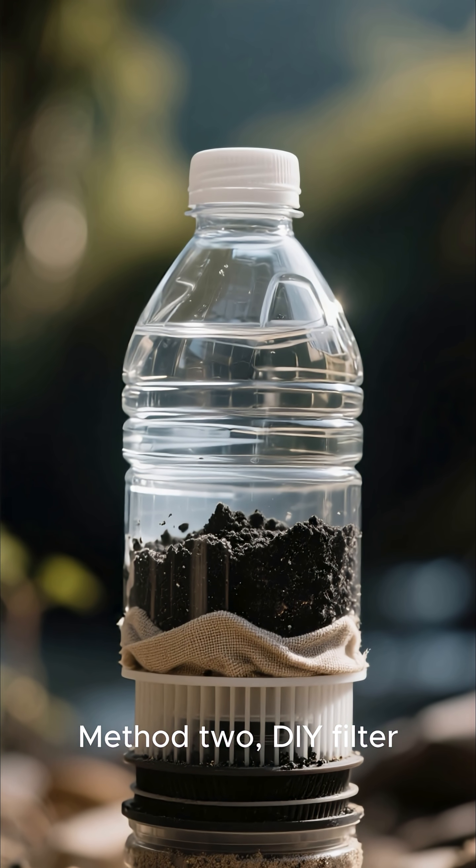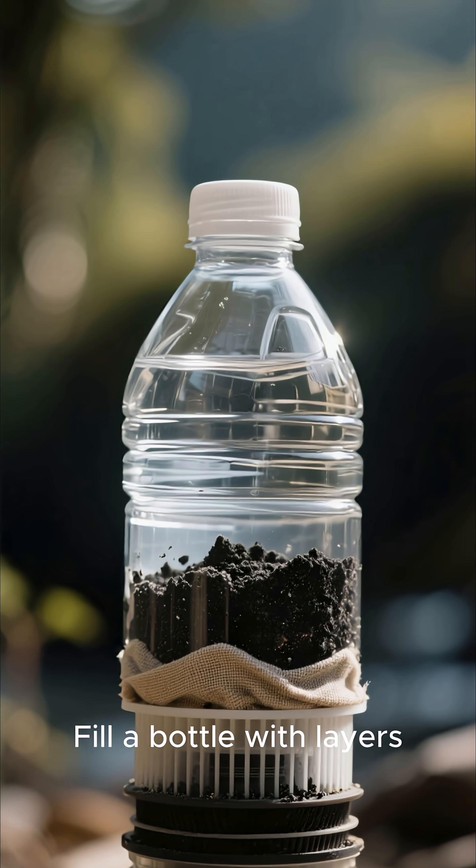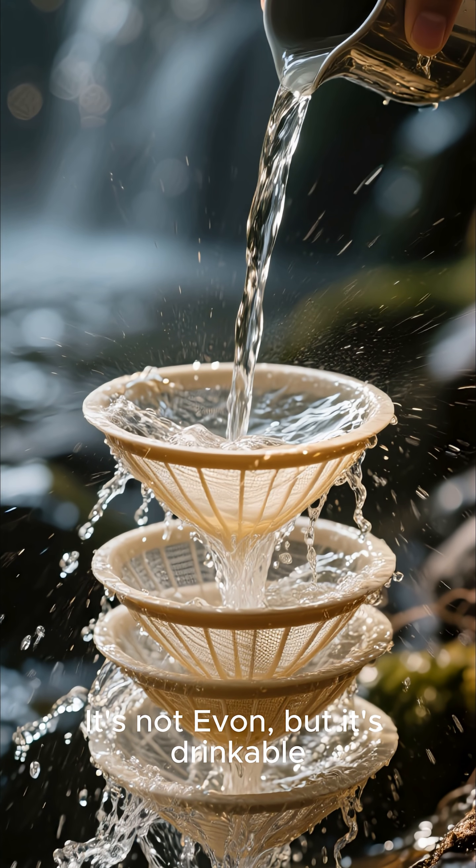Method 2: DIY filter. Got dirty water? Fill a bottle with layers — charcoal, sand, gravel, cloth. Pour water through. It's not heaven, but it's drinkable.